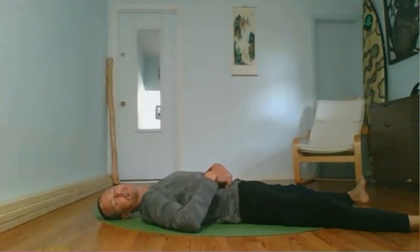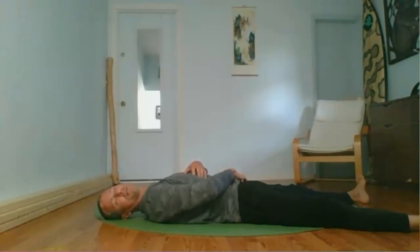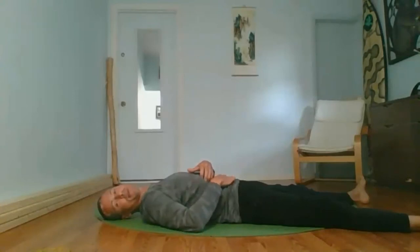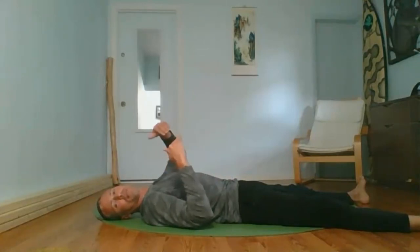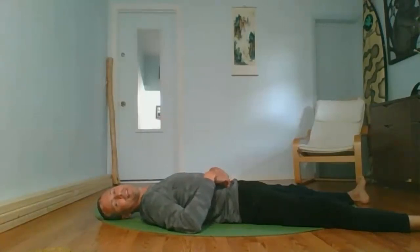Remember that our immune system — 70% of it anyway — lives here in the abdomen. Our body's ability to deal with inflammation, viruses, anything it doesn't want inside lives in your abdominal area. Take some time to relax and press into the abdominal area. If any part doesn't feel comfortable, spend a little more time and adjust your pressure, positioning, and the angle you're using with your fingers or hand.